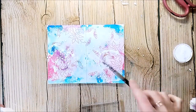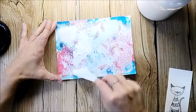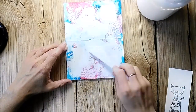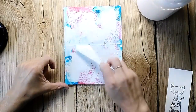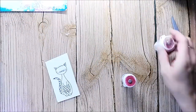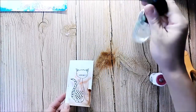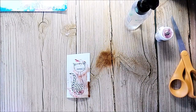I add some white splatters and a second layer of gesso. I'm coloring in my main image with Brusho hues. I used a lovely brand new cat stamp from Rubberdance — you will find a free shipping code to the Rubberdance online store in my description box.